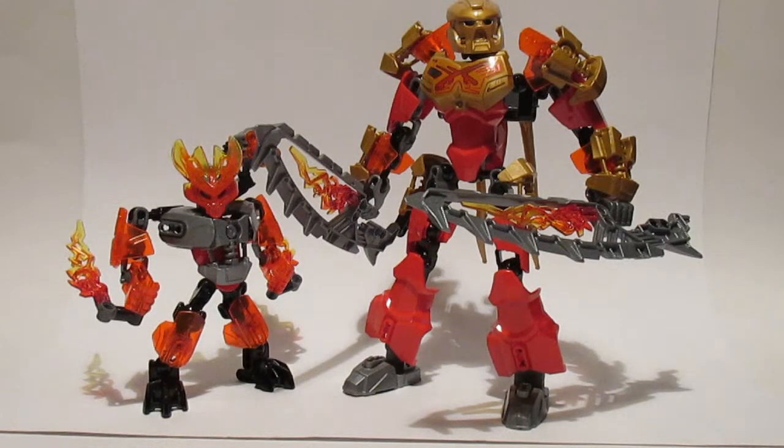Both as individual releases and as a combined unit, I think the Protector of Fire and Tahu the Master of Fire are fantastic figures and a brilliant entry point into the Bionicle franchise. It is great to see this line back and they are doing wonders with it — I am really impressed straight out of the gate, and I cannot wait to review the rest of the line. I've been Sharpo, this has been the Fire Elementals for the Bionicle 2015 line, and I'll catch you guys next time on Mint In Box.